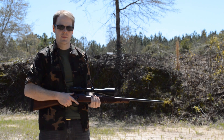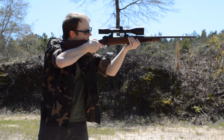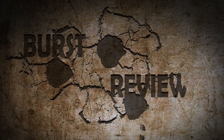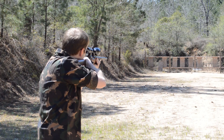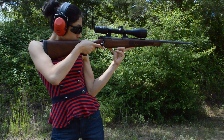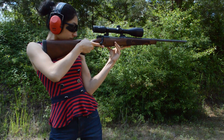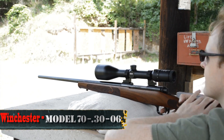I'm Kay. I'm Jim. And this is Burst Review. Today we're taking a look at the Rifleman's Rifle, the Winchester Model 70 Featherweight chambered in .30-06.